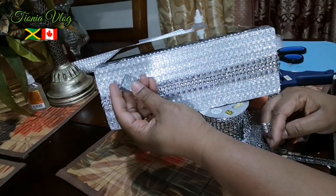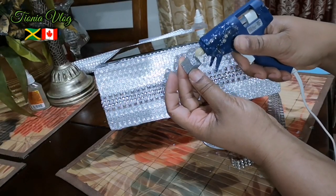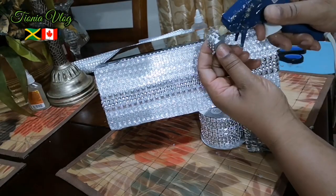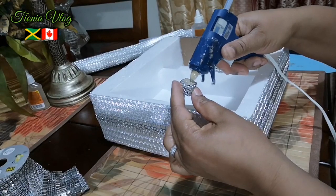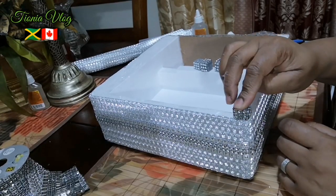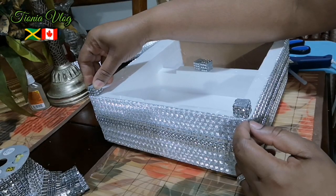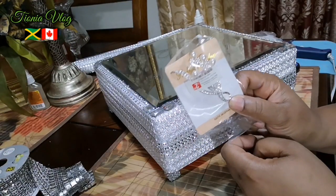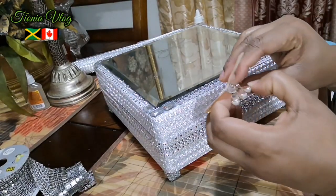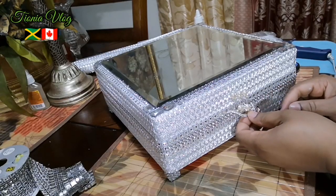We're gonna make the legs — I went ahead and painted them, then added some Mod Podge and glitter, and I'm gonna add a little bit of rhinestone around it. Now I have this brooch from the dollar store, it was two dollars, and I'm gonna take this part off and then glue it right about here.